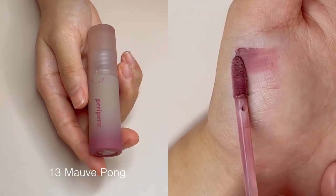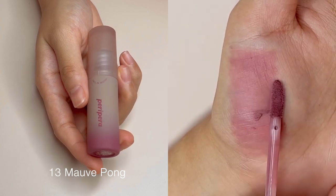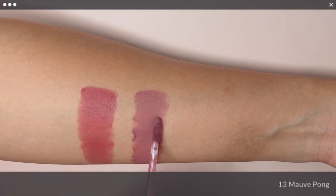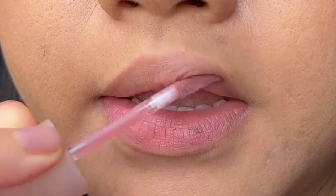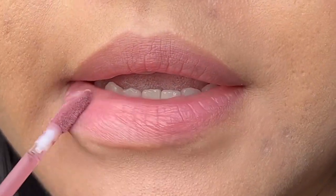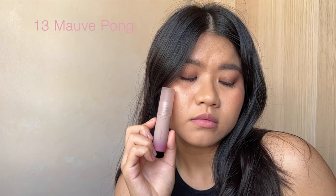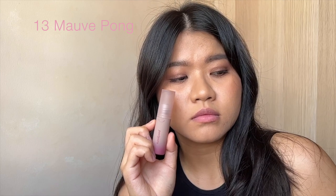Next up, No. 13, Morph Pong is, as the name suggests, an inner morph shade. It came to my surprise that it still looks wearable on my light medium warm skin tone, unlike many other morph tones that I have tried before. If you have always been wanting to try morph shades and haven't had any luck with them, do give this a shot.